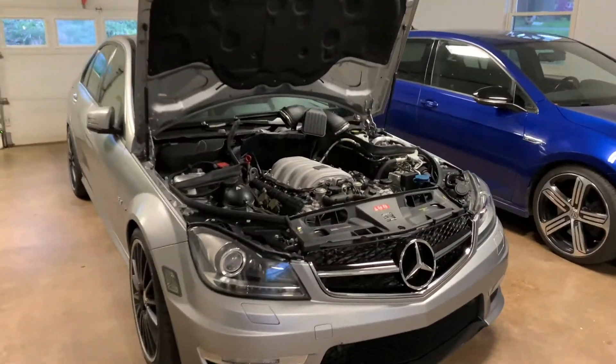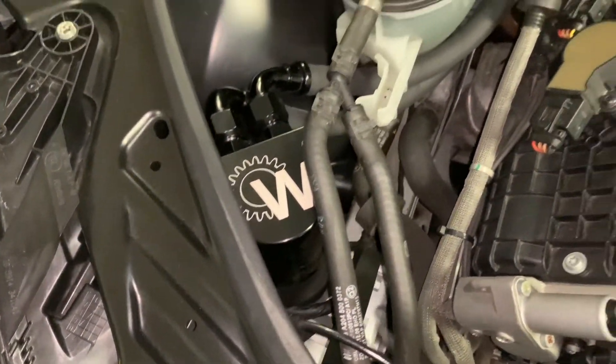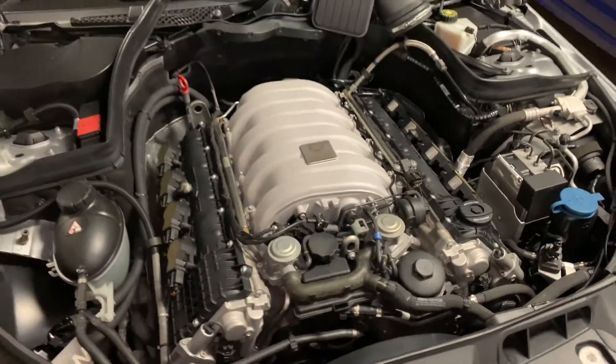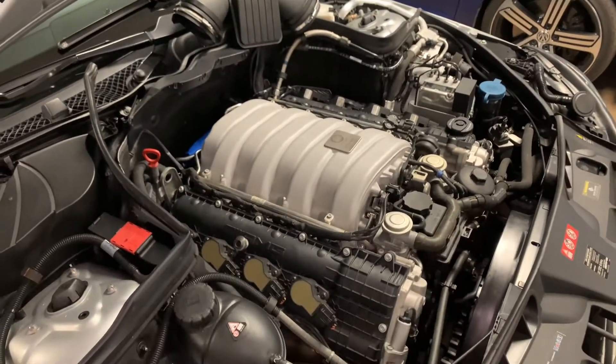Hey guys, I just wanted to make a quick video. I got about 200 miles on the car since installing this Wisetek oil air separator. I got the air boxes and the hoses off right now because I'm about to do the fuel injectors — put a fresh set on. This is my 2012 C63 AMG Edition One sedan.